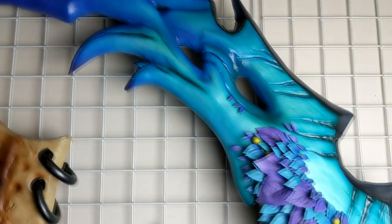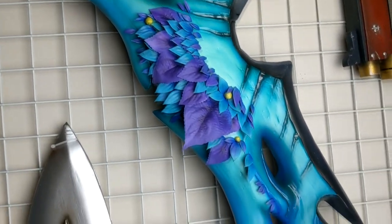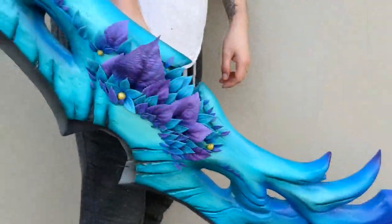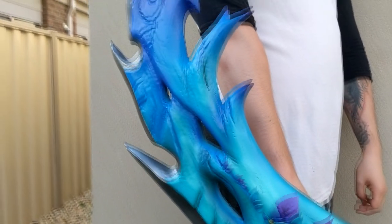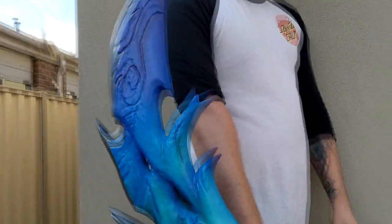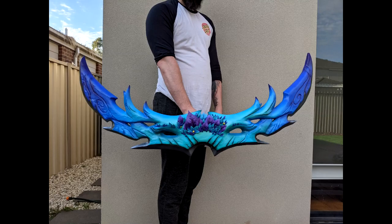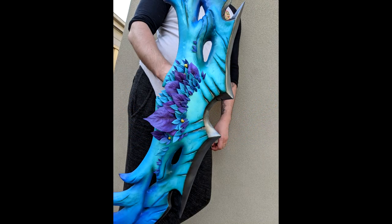And the reveal — I am so, so happy with how this turned out. Having it up on my prop wall, it really contrasts a lot of the silver and gold items I've made, whereas this one is just full-on Ardenweald colour and I love it. Thank you so much for watching my video guys, I hope to see you again in the future.